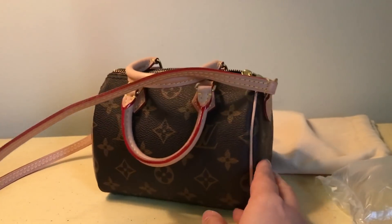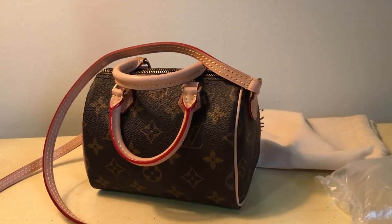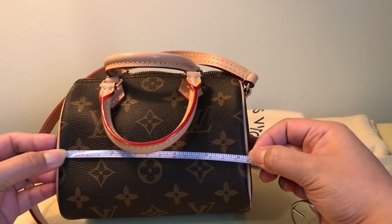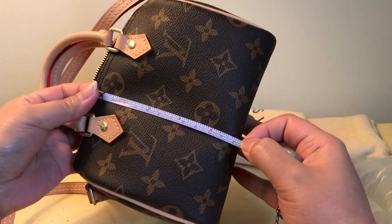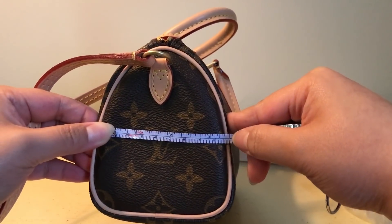Let me pull out my other phone to check the dimensions. The length is supposed to be 6.25 inches — yeah, that's close enough. The height is supposed to be 4.5 inches — yep, just about. And the width is 3.75 inches — pretty close. So the dimensions are all accurate.